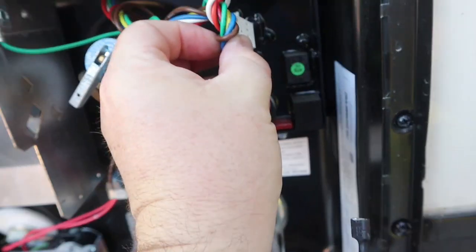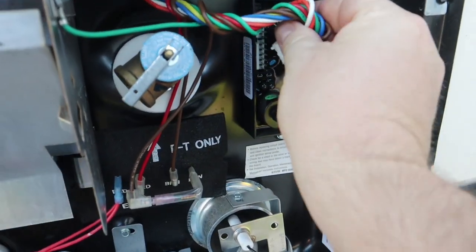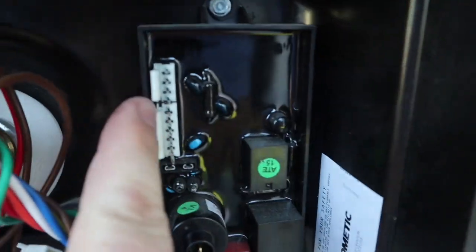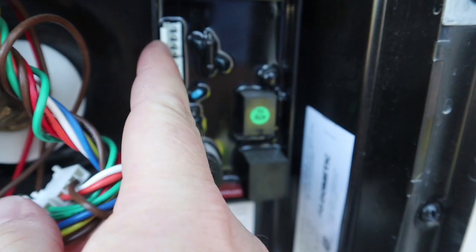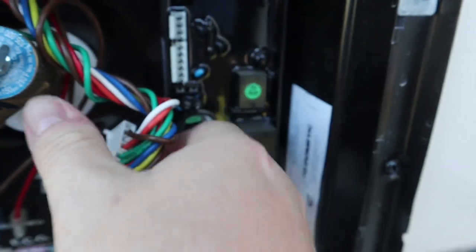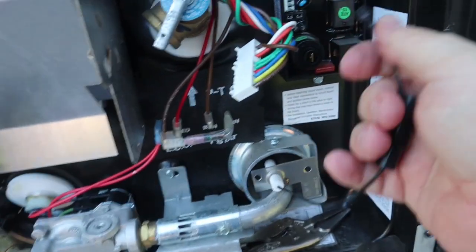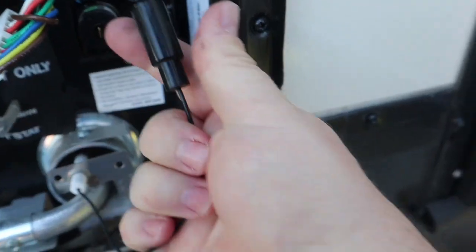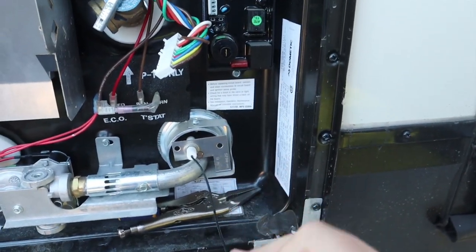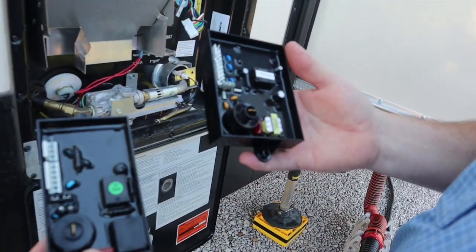The board sits in there like so. What you want to do is take a flat head and push it to the left on these little flaps — they'll work themselves right off these little clips. You're also going to unplug this connector from there; it's got a sleeve over it, so pull the sleeve down out of the way and pull it off. Then the only thing left is to undo these two bolts.